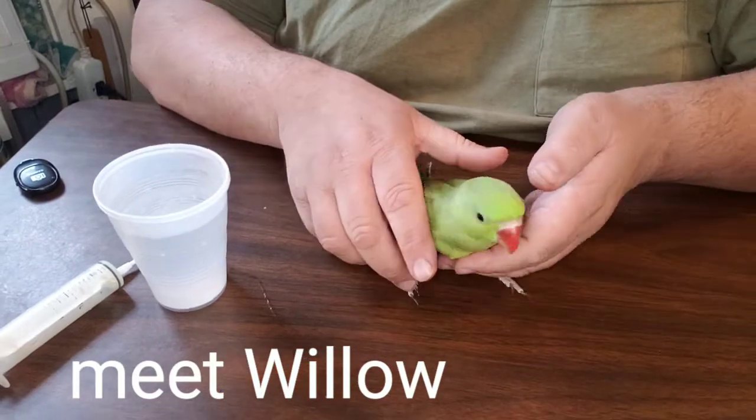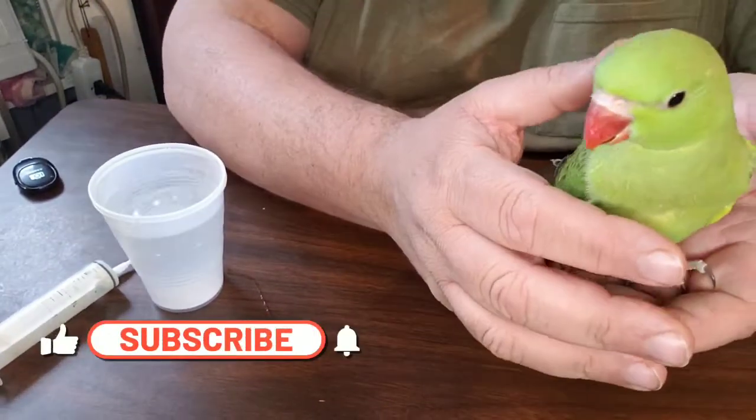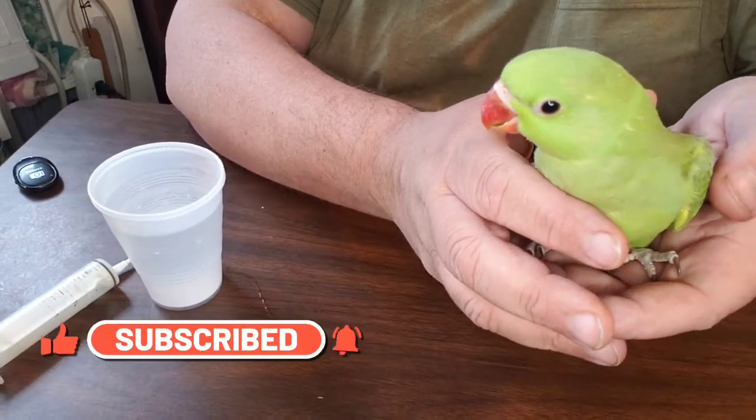This baby is Willow, and he's going to go and live with Lisa soon. Isn't he just as pretty as can possibly be?